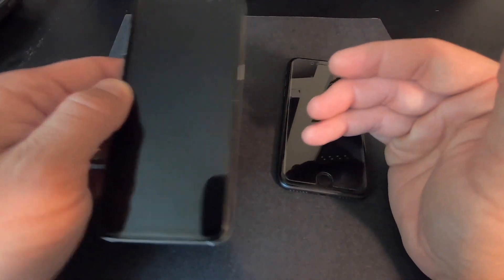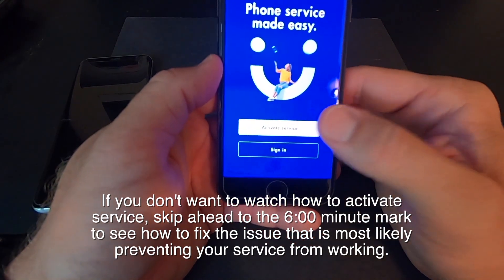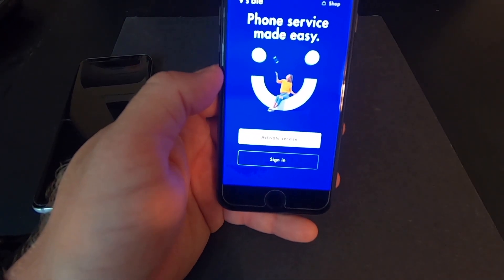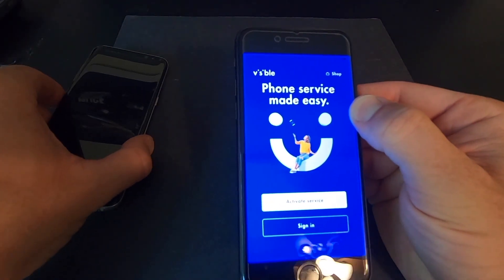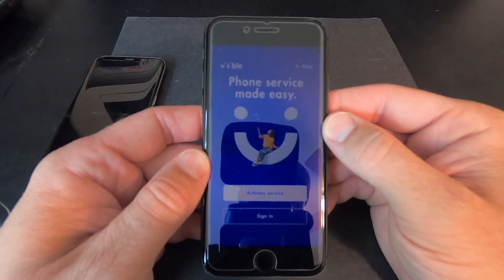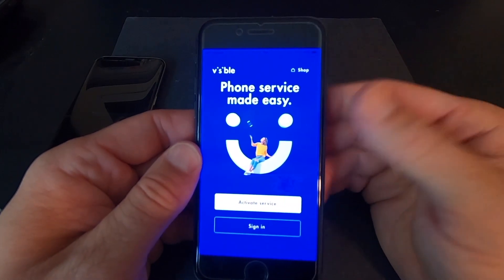Basically, what you have to do is download the Visible app. You sign in to the account you created. If you're porting a number, it will tell you the status of your port. You click activate service. It'll tell you when to insert your SIM card, you hit activate, you power your phone, restart it and it's supposed to just work. If you have an iPhone or an updated Android phone, it should work. Each Android update brings with it carrier updates, so if your phone is not updated, that might be why it cannot activate Visible service.